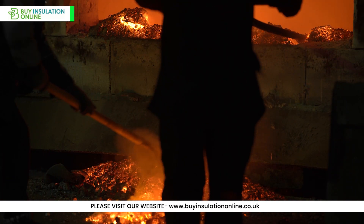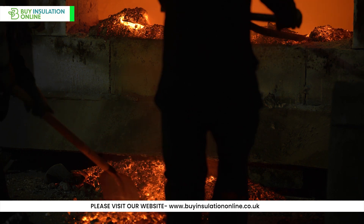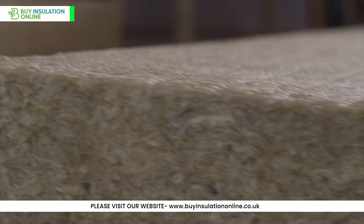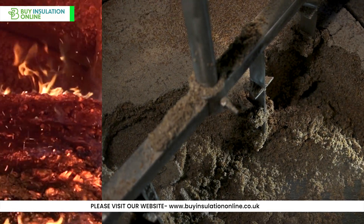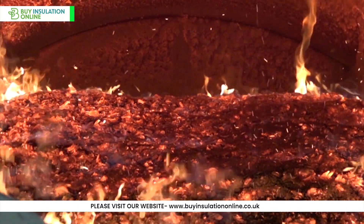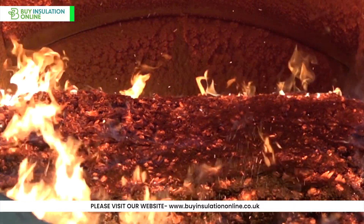Slag is composed of a mixture of various oxides and, despite being a waste product, can still be quite useful. In the production of rockwool, this slag can be incorporated into the mix of raw materials, which are then heated to extremely high temperatures in a furnace. The raw materials are then prepared by removing any impurities. The rocks and recycled material are put into a furnace, where they're heated to a temperature of about 1,500 degrees Celsius, melting the rocks into a lava-like liquid.